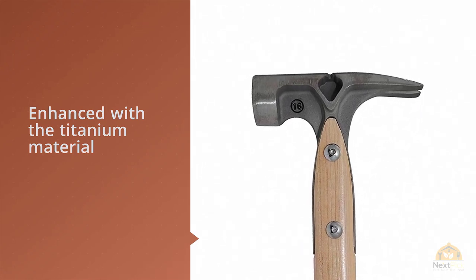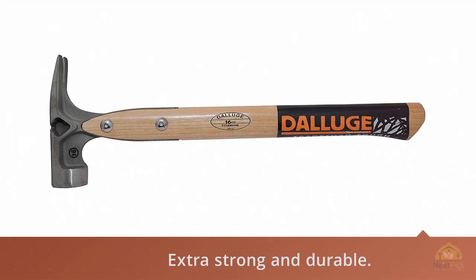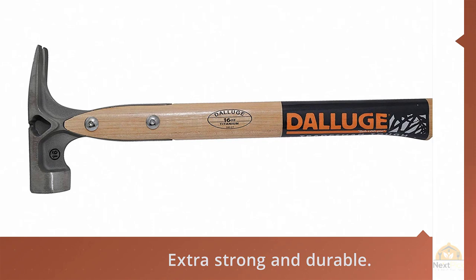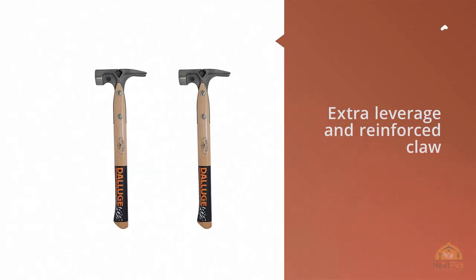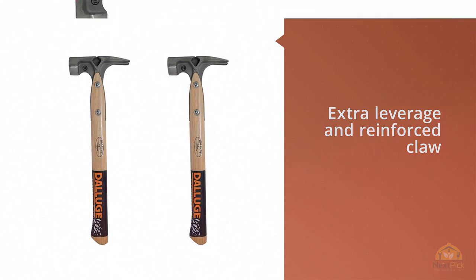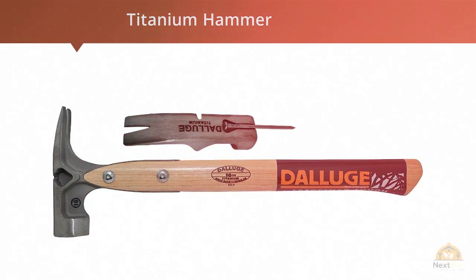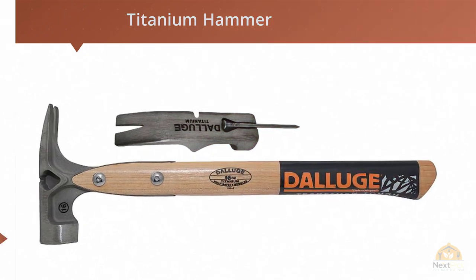This one stays completely clear from rusting or corroding. It has a side nail puller for extra leverage and a reinforced claw for extra strength. The Nail Lock Magnetic Nail Holder makes this model capable of holding standard as well as duplex nails conveniently. The patented shock-absorbent handle design prevents shock or torque on the hand or elbow.